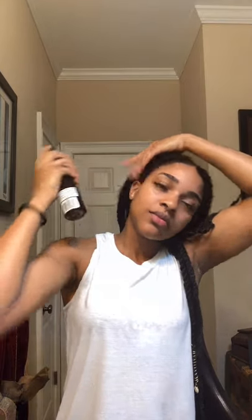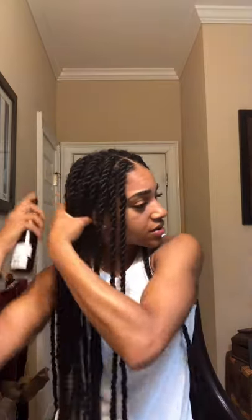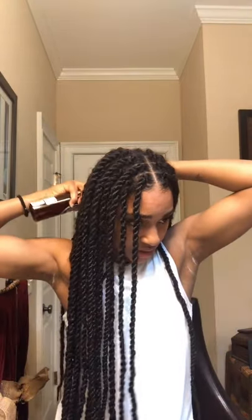As you can see, with the follicle stimulating hairspray I usually spray it onto my edges first, then in the back to get the kitchen, and then I rub that in and just distribute the spray throughout my hair. It's easy to get directly to your scalp, especially with a protective hairstyle.